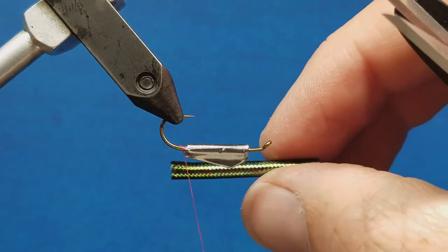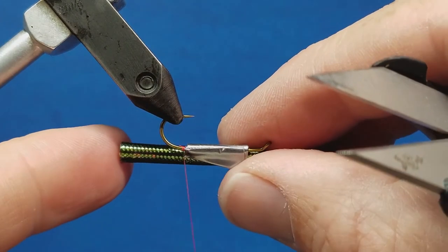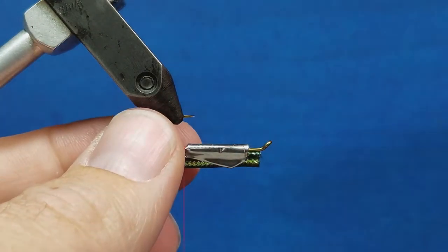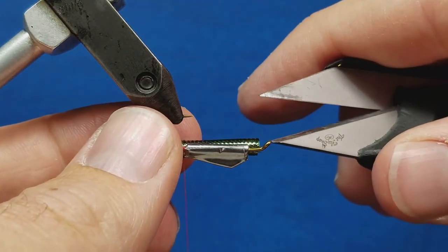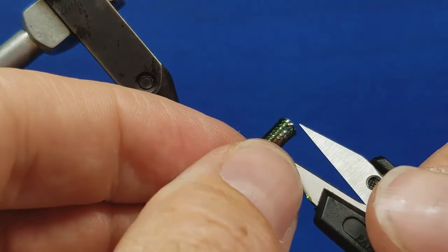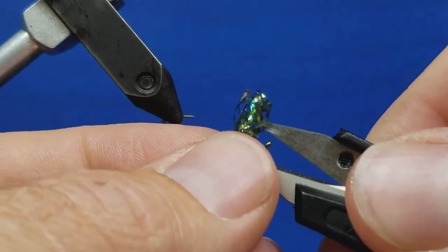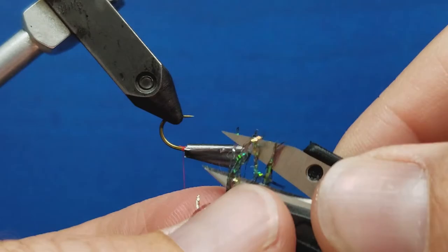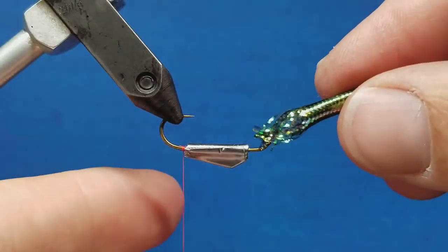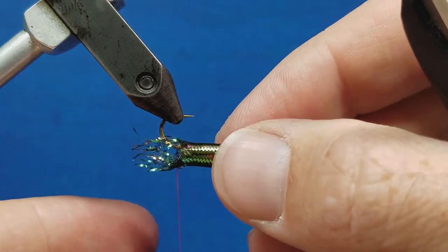I have a slice of mylar tubing cut to about two lengths of the hook shank. To ease this process I'm going to fray out the back side far enough to where I can slide it back so the front of the tube sits just behind the eye of the hook. I'll use the tips of my old scissors to come in and pick these fibers apart and fray it out a little bit, then slide that over the body and go all the way back.